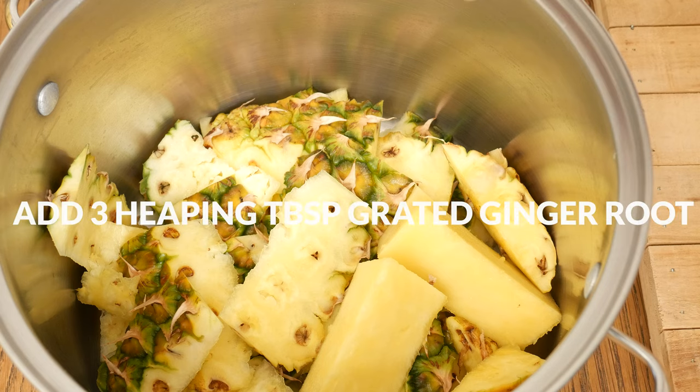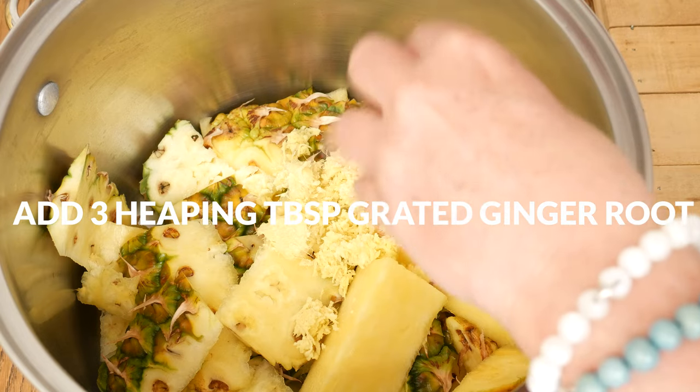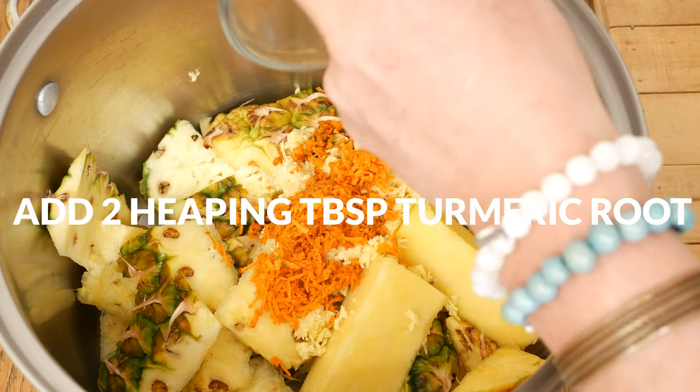Now for our spices. I have three heaping tablespoons of grated ginger root, which is wonderful for your digestion. Two heaping tablespoons of grated turmeric root, which may reduce inflammation in the body.